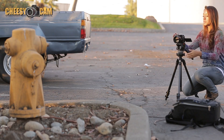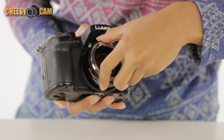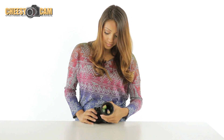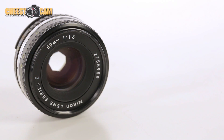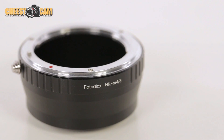Now before I head out on the field today to try this out, let me show you what I'll be working with. My Micro Four Thirds weapon of choice for this particular test is a Panasonic GH3. And for my sample shots, I'll be alternating between a Rokinon 85mm lens and a Nikon 50mm E lens. And to give you some comparative examples, I'll also be shooting with a Photodex Nikon to Micro Four Thirds adapter as well.